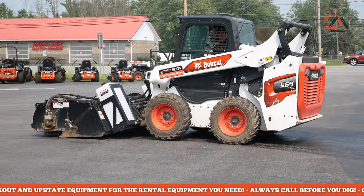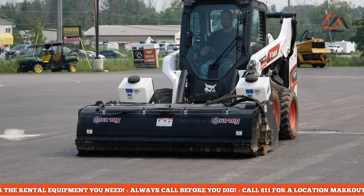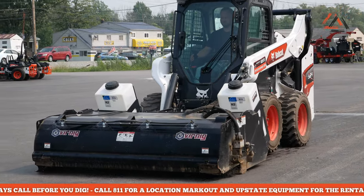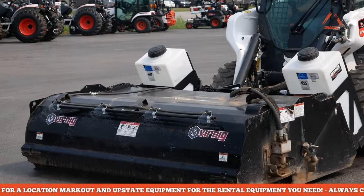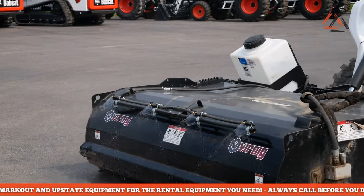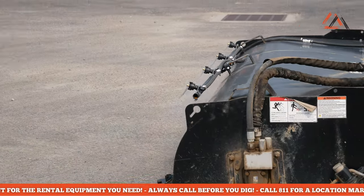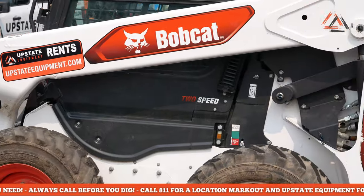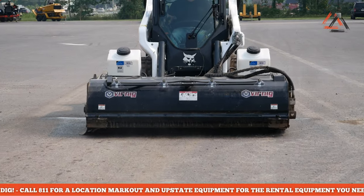Most guys drive in reverse with these. With the water kit up front, you want it to cover the debris you're trying to sweep up, so when you have the water kit on there you really need to drive forward to help keep the dust down. Is there any way to mount the water kit on the back of the machine or something like that? That's something we'd have to look into.